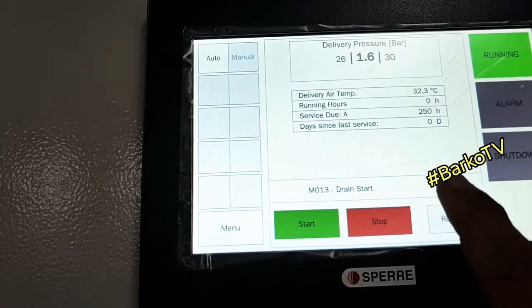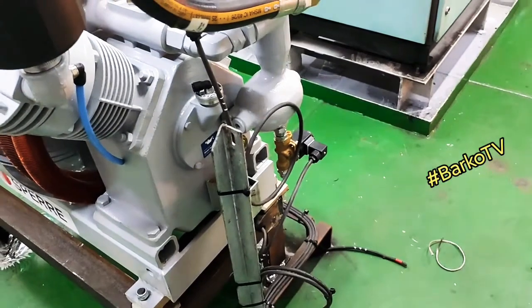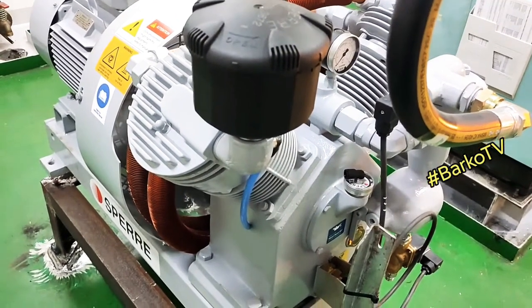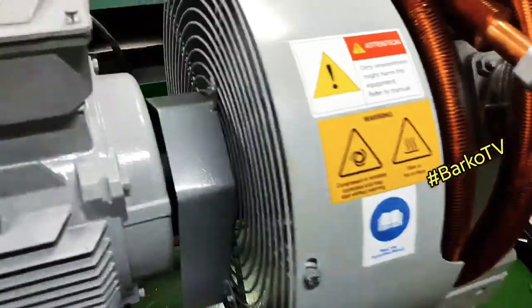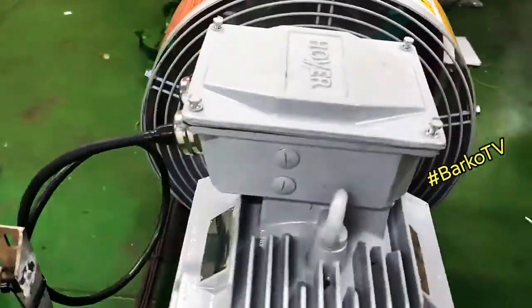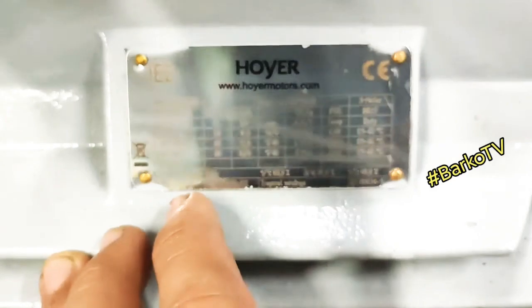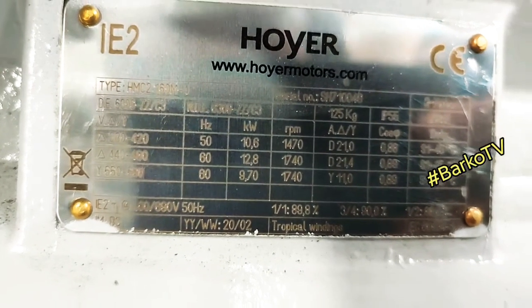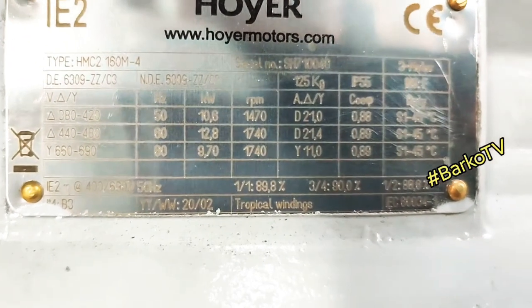8 seconds drain start — drain valve opens. Our system is good, no abnormal noise. Rotation is good. Oil level is good. No insulation issues. This is a delta connection — we need to focus on this: the delta connection is 440–480V at 60 Hz, 12.8 kilowatt.